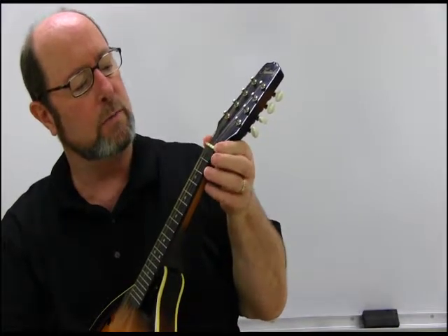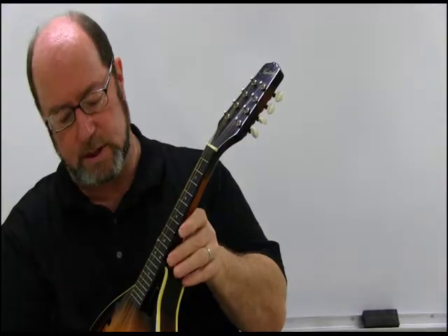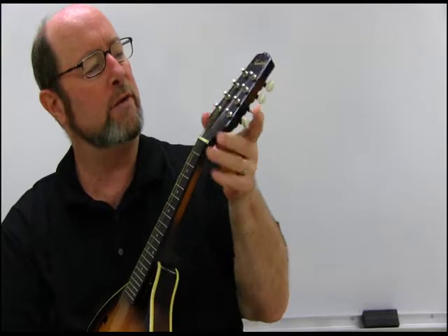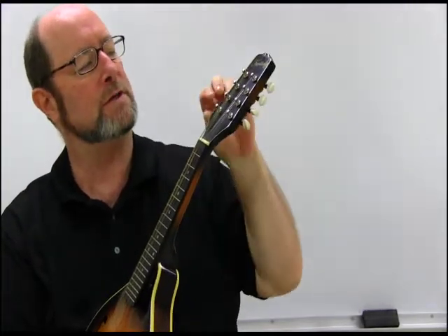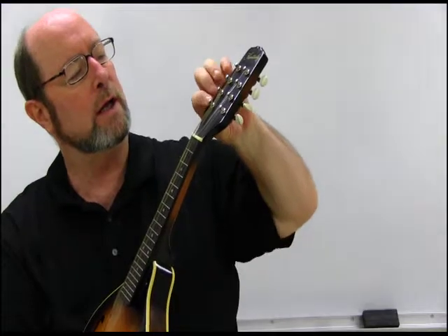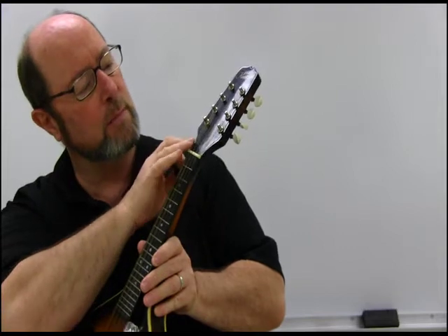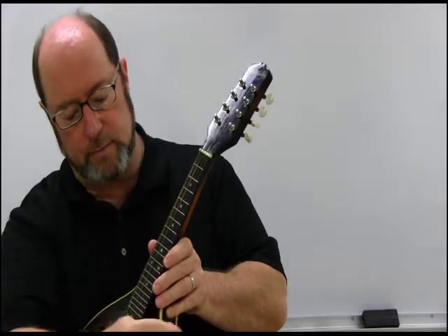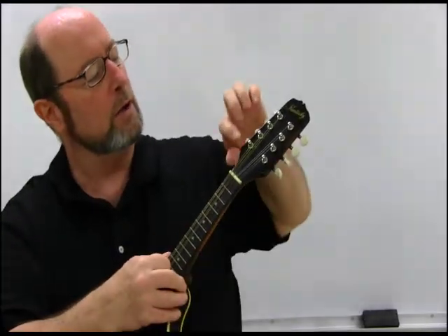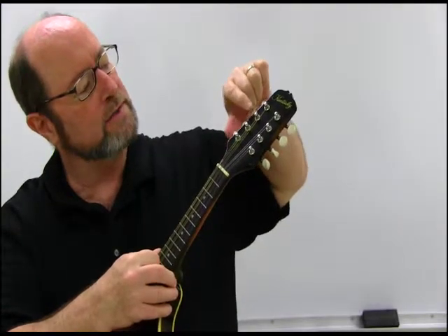Then we have the nut up here, which is a slotted piece of either bone or plastic that the strings fit in to guide them down to the bridge. And then you have the headstock, which is this whole arrangement up here that has the tuning pegs and the string keepers. Pay close attention to how the strings come off of the nut into these little pegs. As you go down the mandolin from the left side to the right, you start going up the pegs for each string.